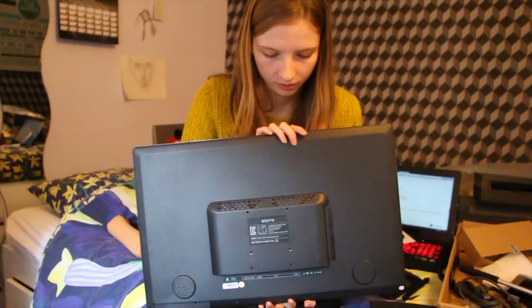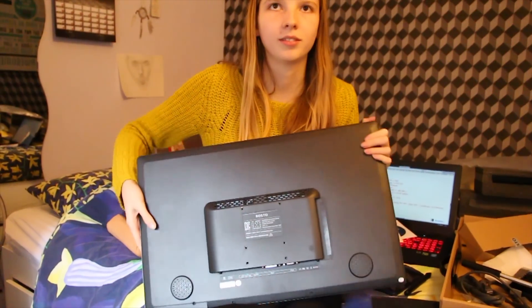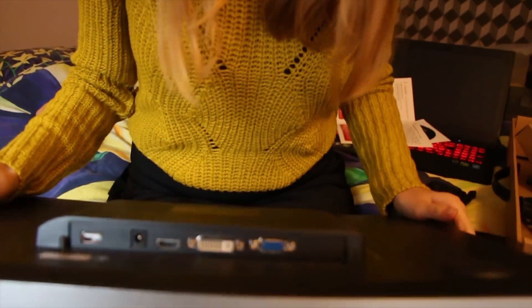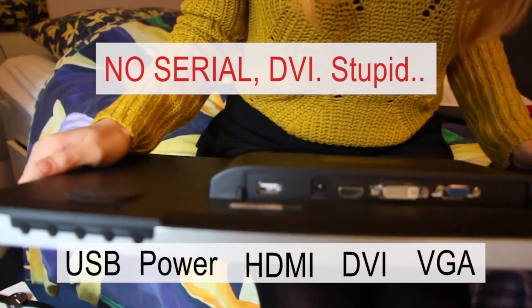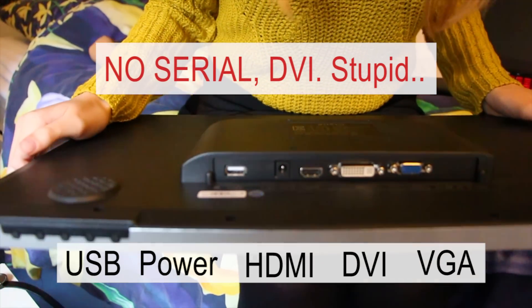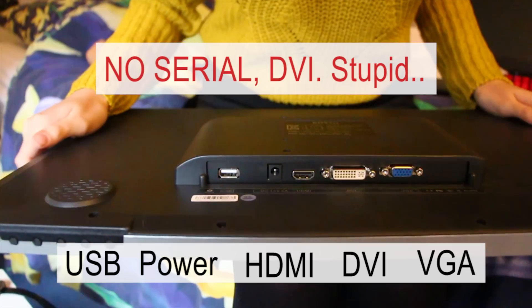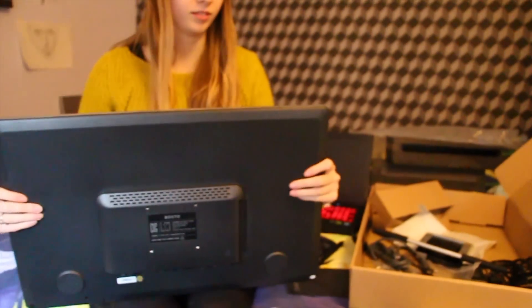We're going to look at the parts on the back. At the bottom there's a VGA port, a serial port, and an HDMI port. There's also the power supply input and a USB port.